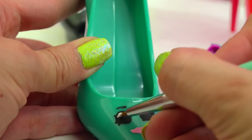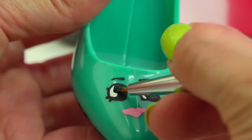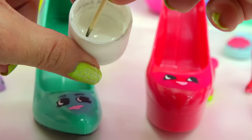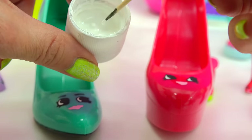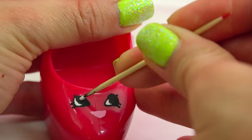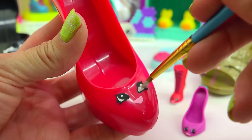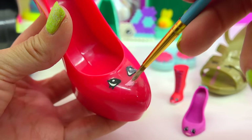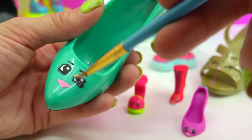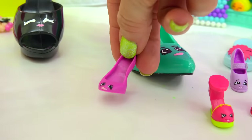Now to add the white to their eyes. Add in the black. Put a little bit of white on a toothpick — doop! Now I'm gonna use some Mod Podge to seal in their faces. Just paint it all over the acrylic paint, even over those lips! Kiss the Mod Podge! Shopkins — it's design time!